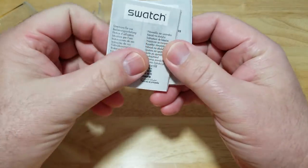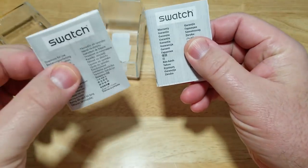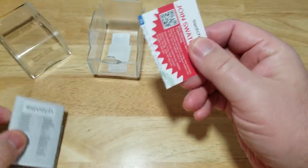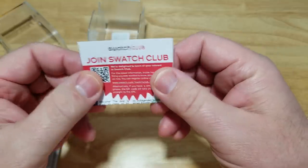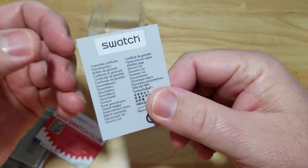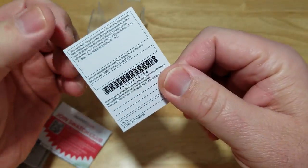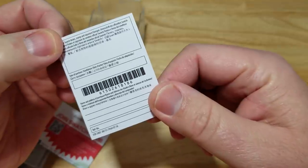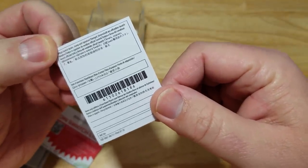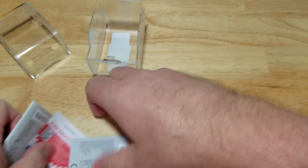Down here you have all your manuals and stuff. This one is the instruction manual. This one is the warranty for different countries. This looks like a little bit of marketing — 'Join the Swatch Club.' And I think this other one is possibly where you register your watch. Anyway, there's the boring stuff.